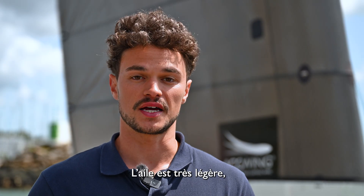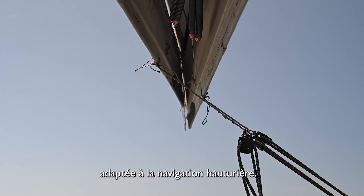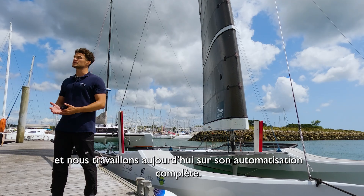It is very light, very easy to manage on the boat. It's good for offshore sailing, it's reefable, foldable, and we're now working on making it fully automatic.